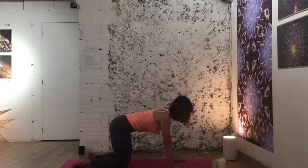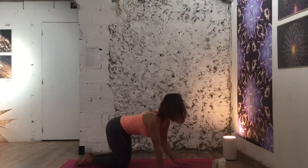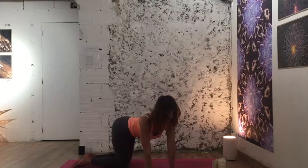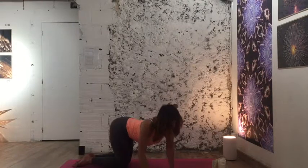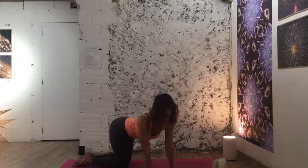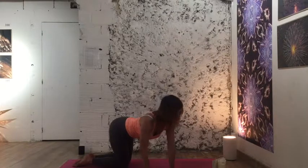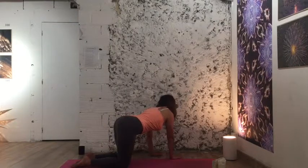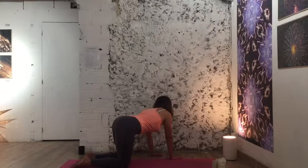Come back to tabletop and walk your hands to the right side of the body. Make sure your left hip is back and your right hip is forward, creating a stretch in the left side of the body. Make sure you're not collapsing — press back with your hands, lots of space between your fingers. Walk back to center and go all the way to the other side. I can hear my breath; I'm listening to my body.